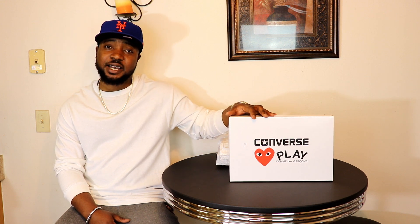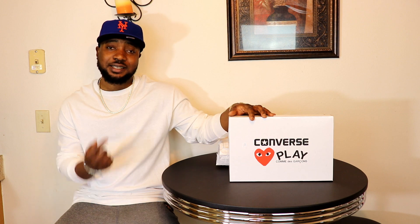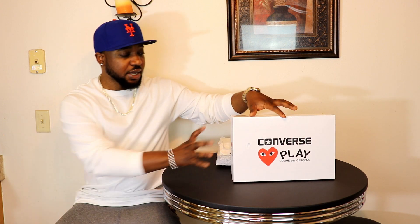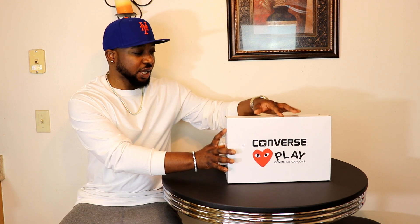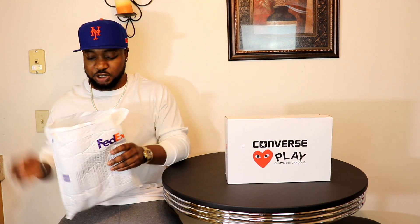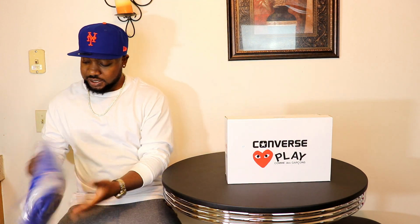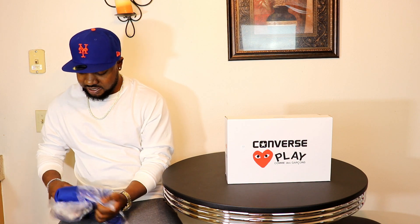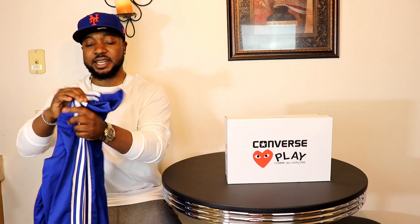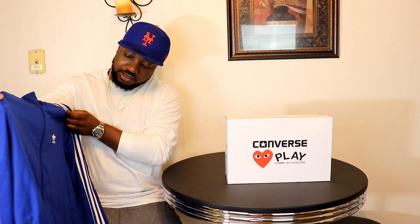As you can already see, I've got yet another unboxing — this is gonna be the Converse Con Garcon black and red version. But before we get into this box, I have another unboxing to do. I already opened it up to check and this is the Adidas Beckenbauer jacket.